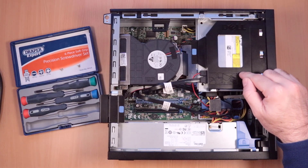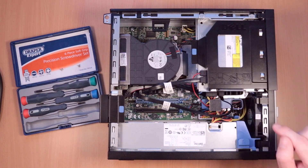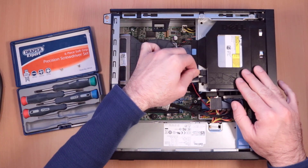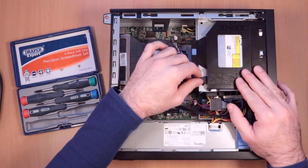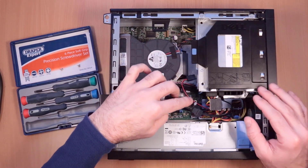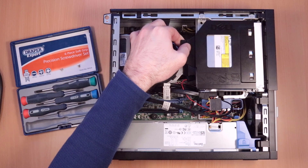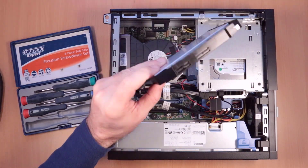If you want to replace the CD drive with a solid state on a Dell Optiplex 7010, you can do that pretty easily. I'll just show you how. Just disconnect the SATA cable and the power cable, then just lift this up and pull it back, and it will become unclipped.